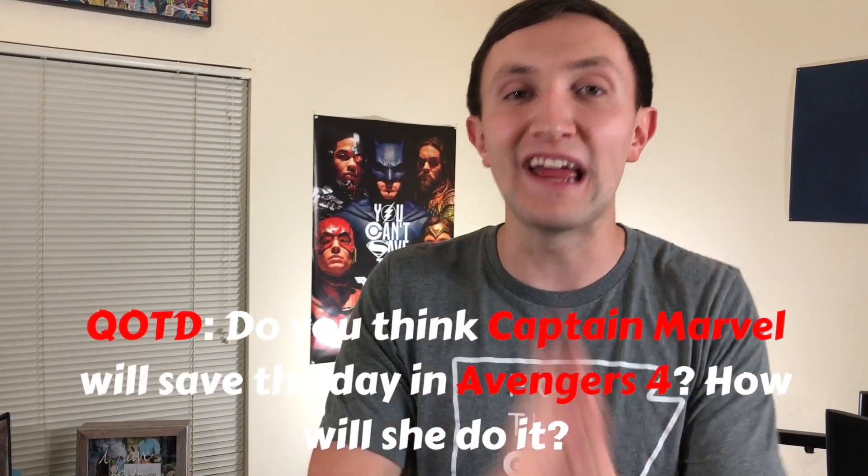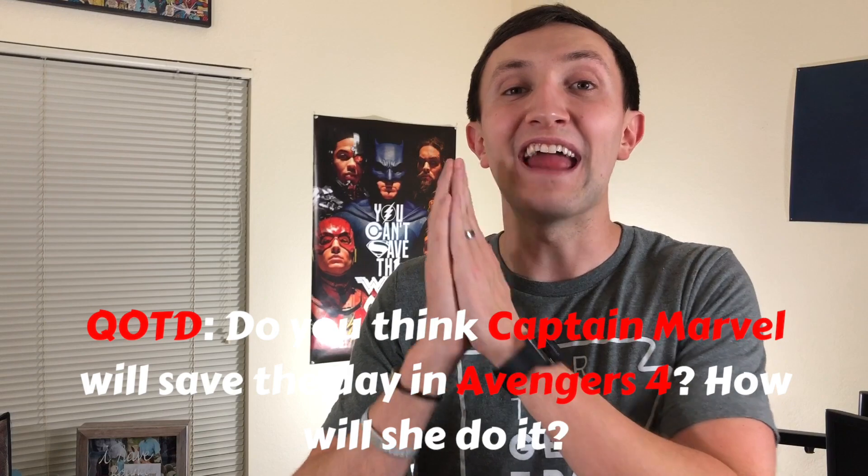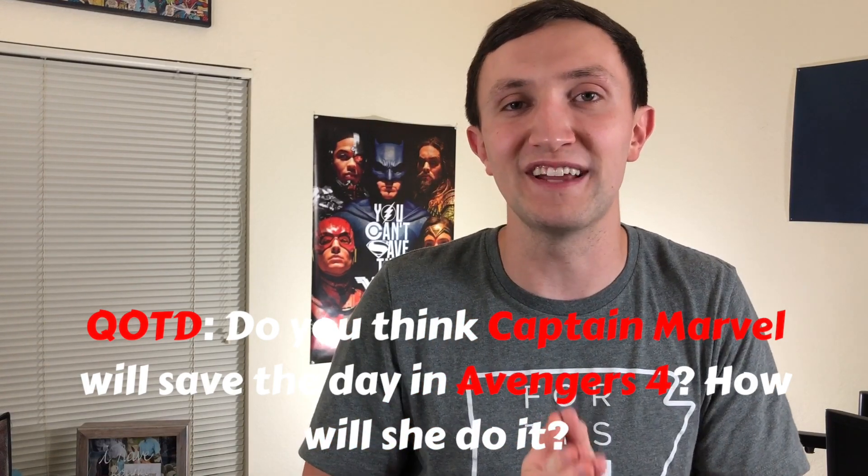I am so hyped up for Captain Marvel, but I want to hear from you guys — do you think Captain Marvel will save the day in Avengers 4? And if you do, how do you think she does it? Tell me in the comments section below. I love reading those comments, so please put your answer down there. That is it for this video. If you enjoyed it, smash that like button, and I'll catch you in the next one. Later, heroes!